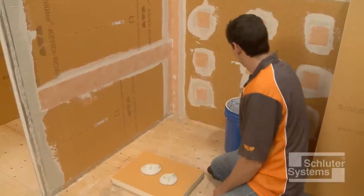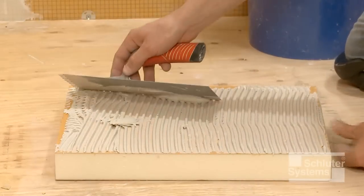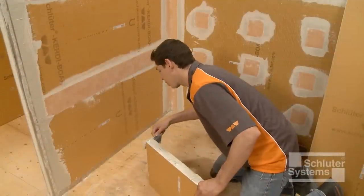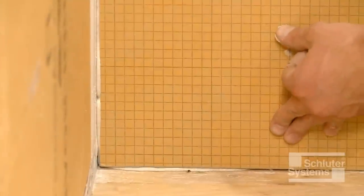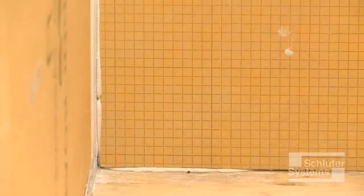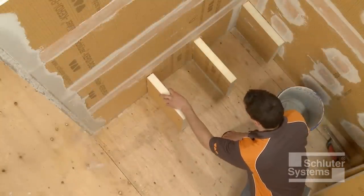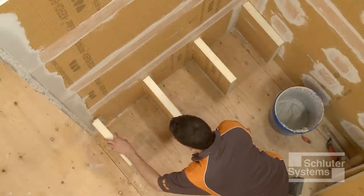Apply unmodified thin-set mortar to the supports such that the KURDE board is bonded to adjacent floor and wall substrates. Solidly embed the supports in the mortar. Repeat this process to install the apron and seat.